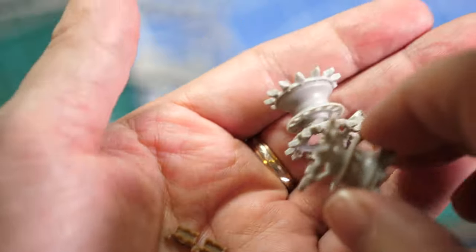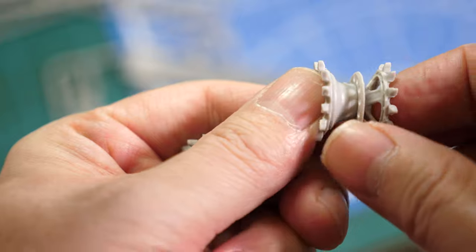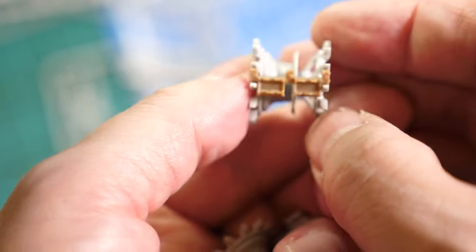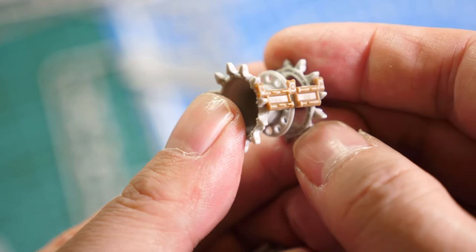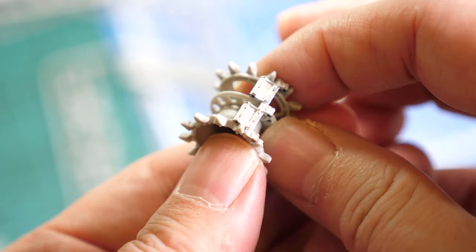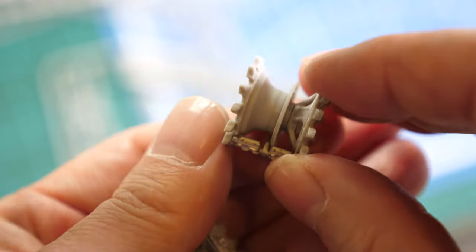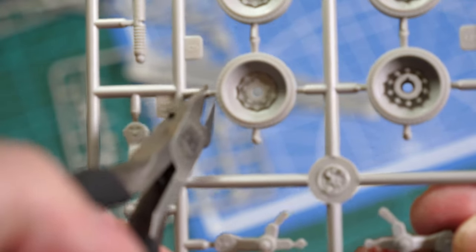The first thing I did was check the drive sprocket pockets to see how they fitted with the tracks — first the supplied kit parts for the tracks, and secondly these aftermarket tracks from Master Club. The fit is superb, so we will use them. Let's remove the parts from the sprues.